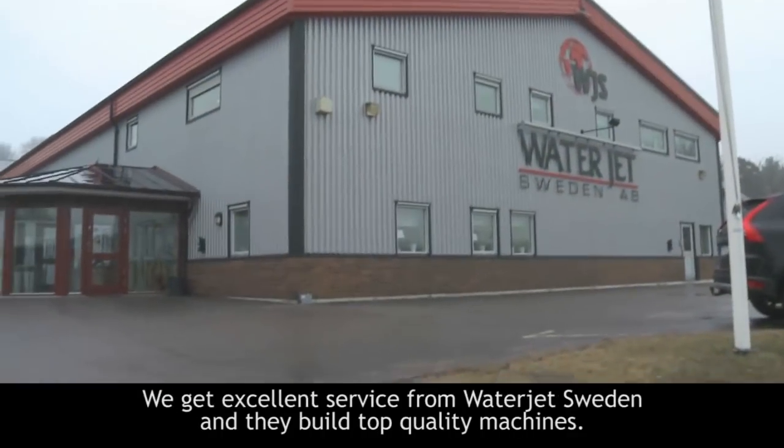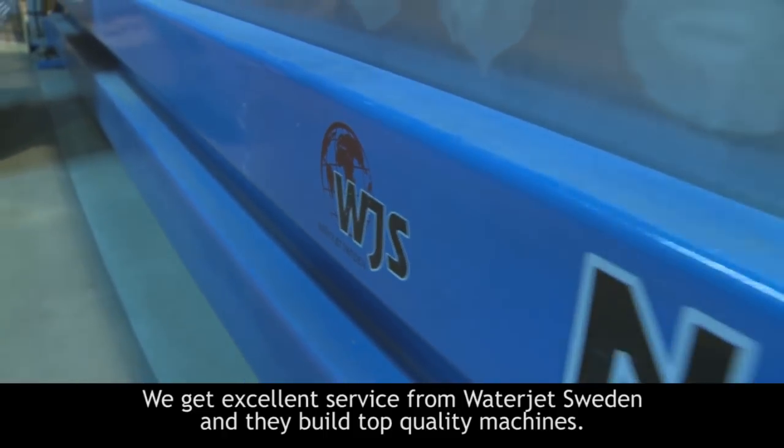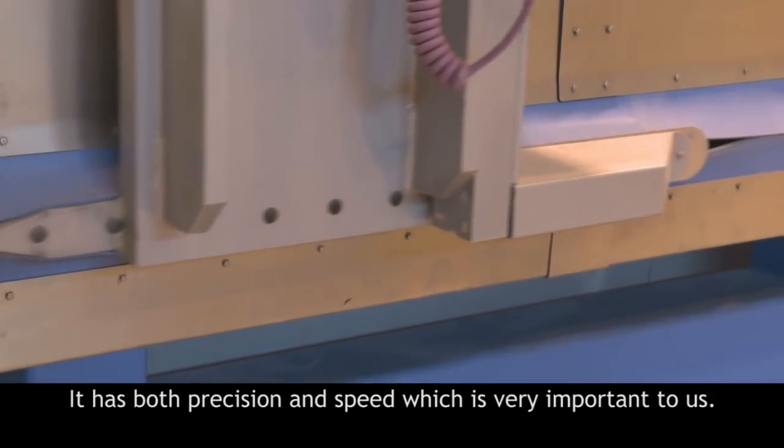We have excellent service from Waterjet Sweden. We knew that it was one of the top quality machines and we have the precision in the machine, we have the speed. And those things were very important for us.